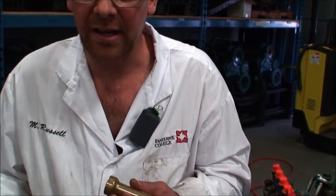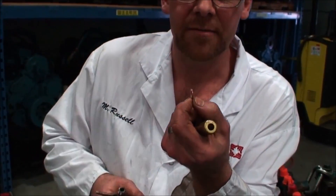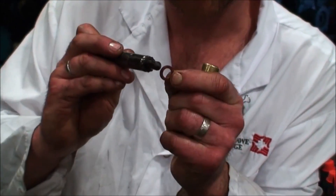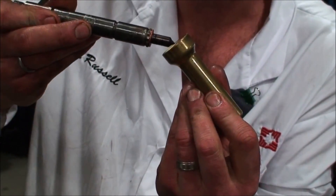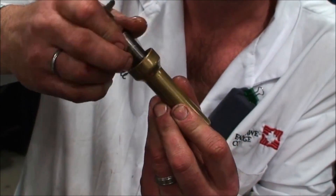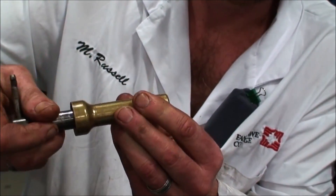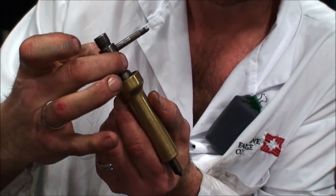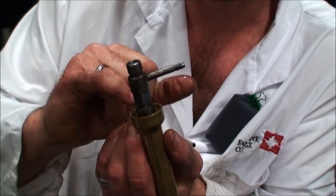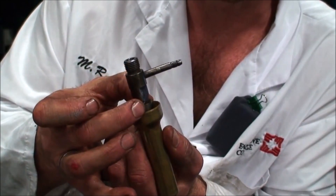There's a washer that gets installed in the correct position and this is a compression washer. It goes on the end of the injector and then when the injector sleeve is in the head we install the two together until it is in its right position. Then we have a lock that locks the injector down and then there is a dust boot that goes over top.